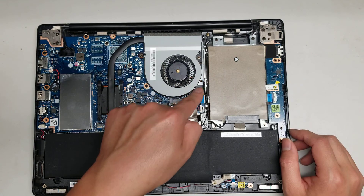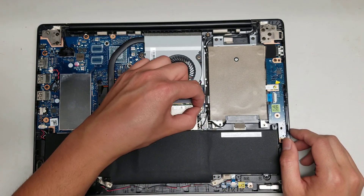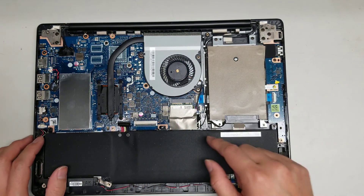You've got the fan held in place by these 3 screws, and the connector is right here. To remove that, you just use your fingernails and grab it, wiggle it, and eventually it will pop out. Just keep wiggling it and pulling.